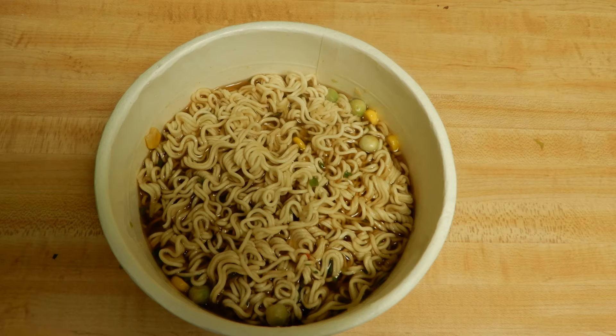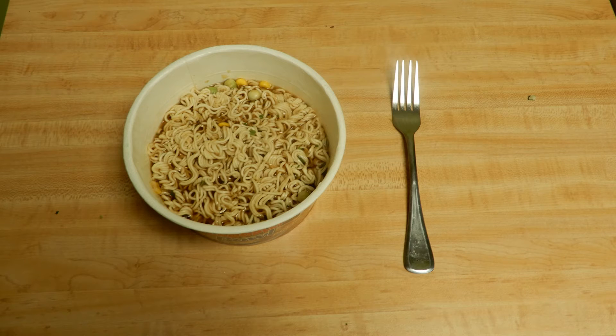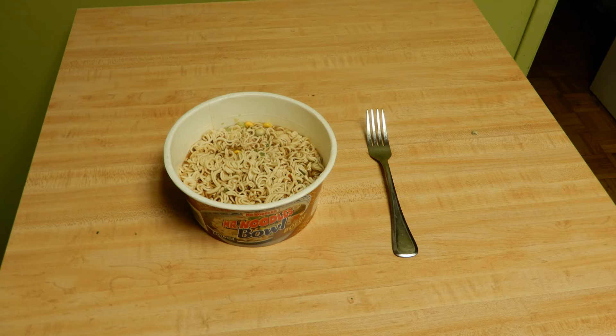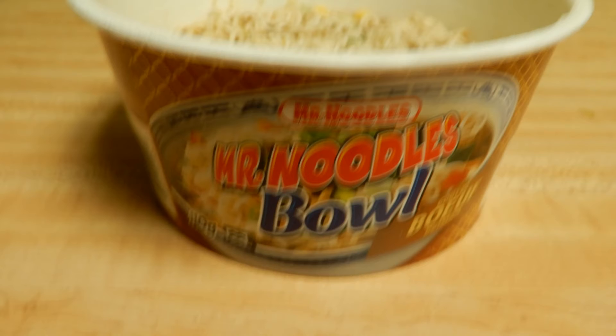I said it was easy to make, I said it was quite delicious. What did I think about the flavor? I thought it was quite delicious — the flavor was good. I could taste the bean and the corn and all that. But I think the beef flavor was artificial and I did not taste the beef flavor.